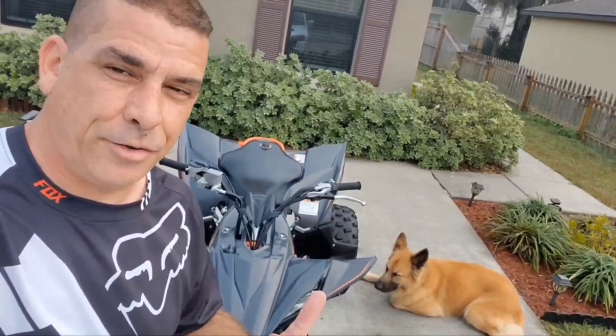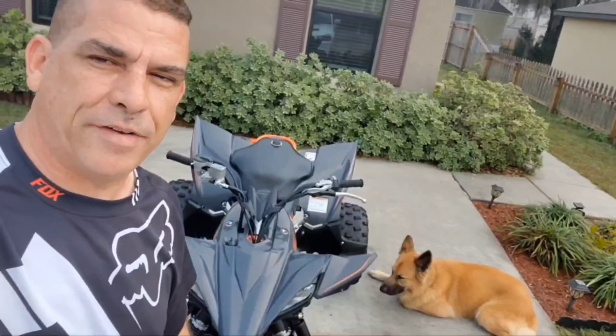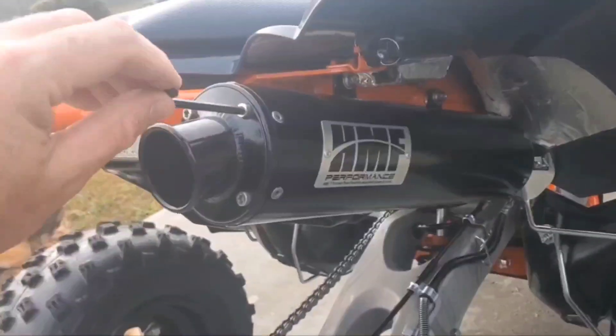Hey guys, back with another video going over the spark arrestor and how important it is to have it in your exhaust on your side-by-side, your ATV, your dirt bike, whatever you're driving out there. We're going to go over it in this video, and Major is going to assist. Right, Major? I'll start by removing these four screws.